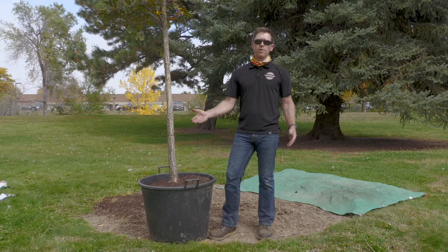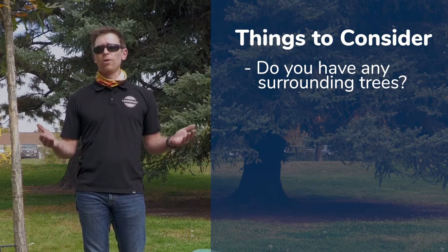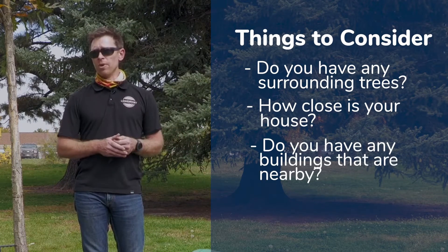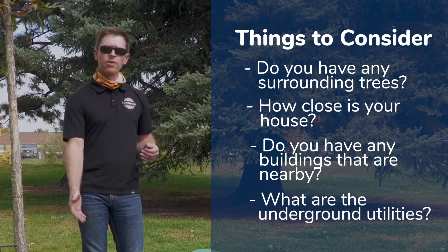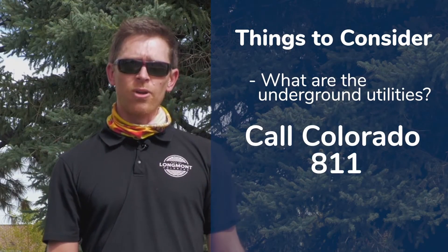Now let's talk about a few of the things to consider before planting your tree. For a large shade tree like this we need quite a bit of space. Things to consider are: do you have any surrounding trees, how close is your house, do you have any buildings nearby, and what are the underground utilities. To locate your underground utilities you'll need to call Colorado 811.